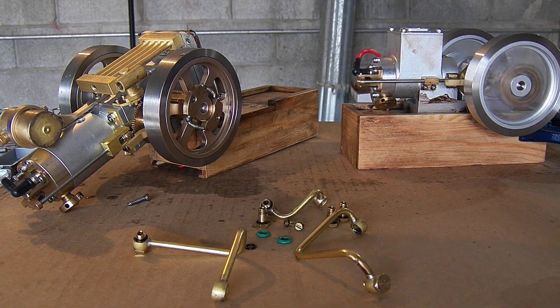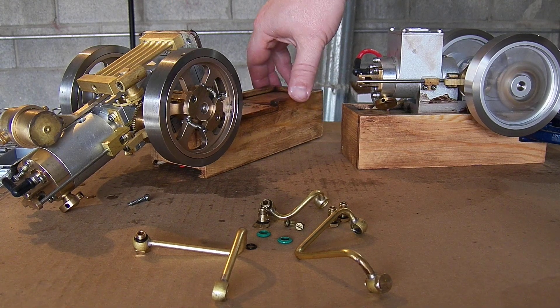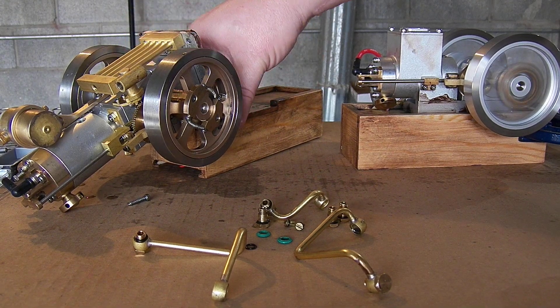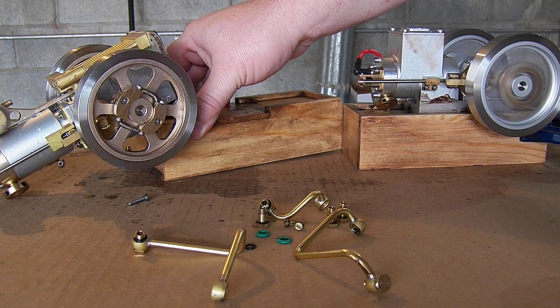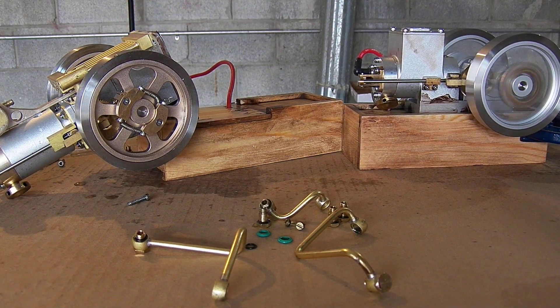The radiator is actually fastened with a bolt that goes down through the base here and sticks into the bottom, and that's where the ignition system was grounded.